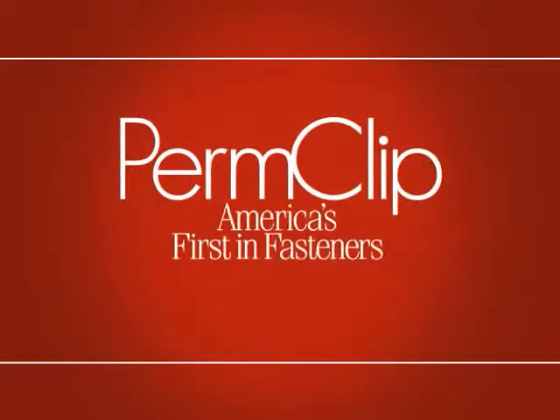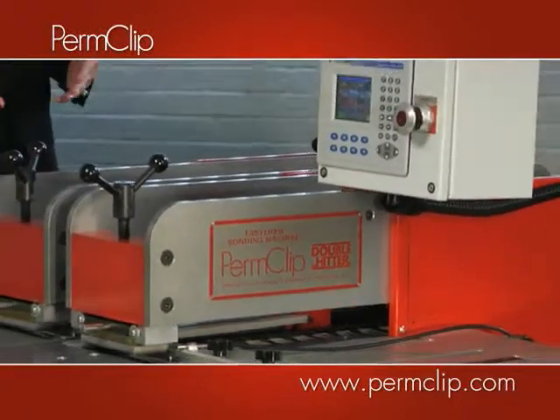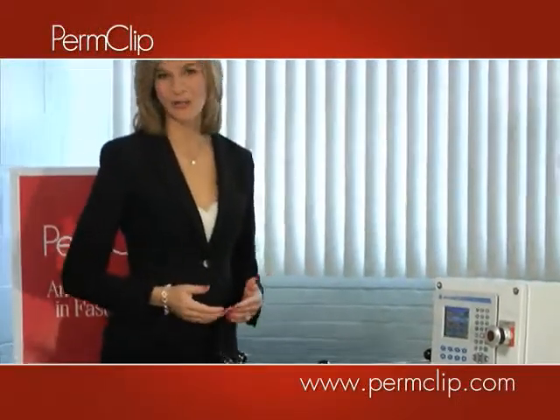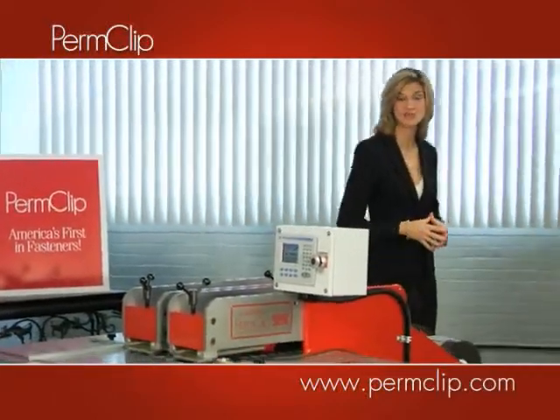Introducing the latest innovation from PermClip, America's first company for fasteners since 1972. Now you can double your fastener production with our newest innovation, the Double Hitter. Because after all, we think that America's best fastener deserves the very best application machine.